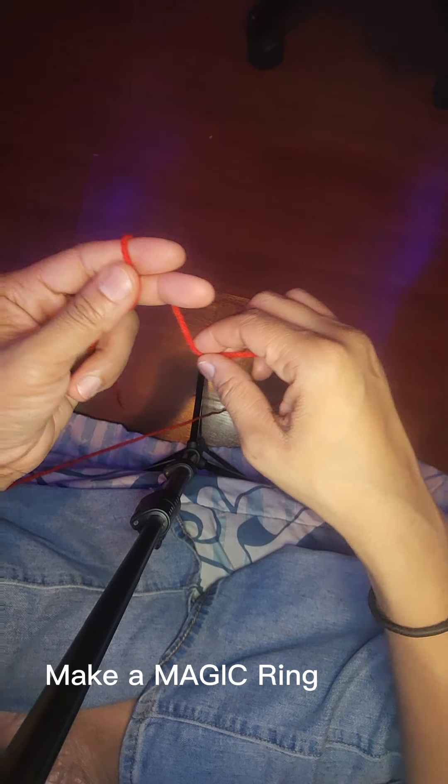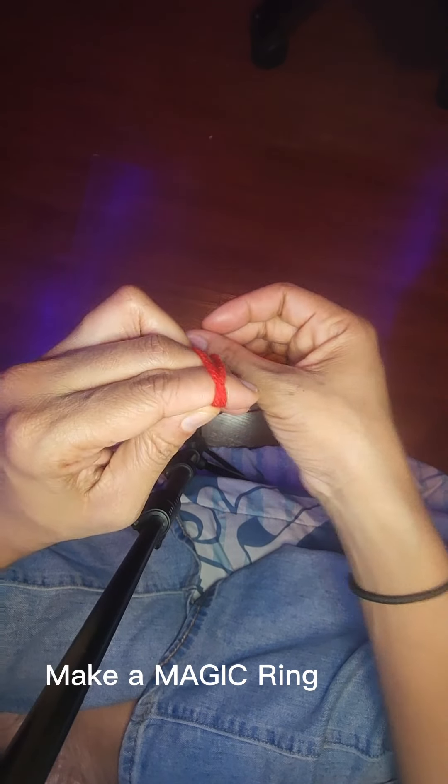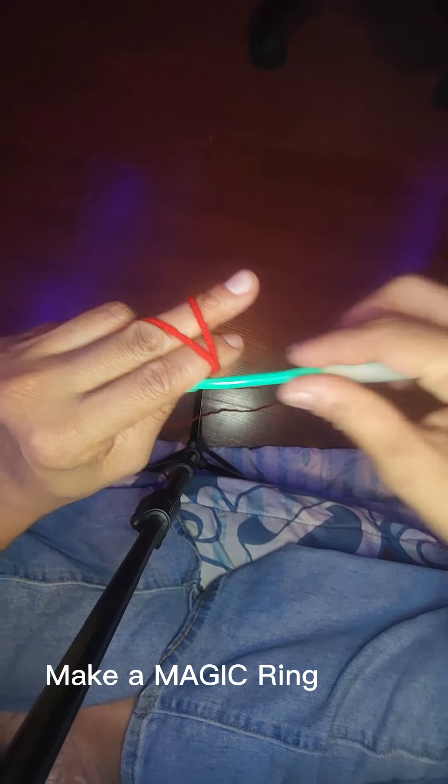We're gonna make a crocheted hat for zero to three months. You are going to make a magic ring, chain two, and then do ten double crochets in that magic ring and slip stitch once you get to the end.